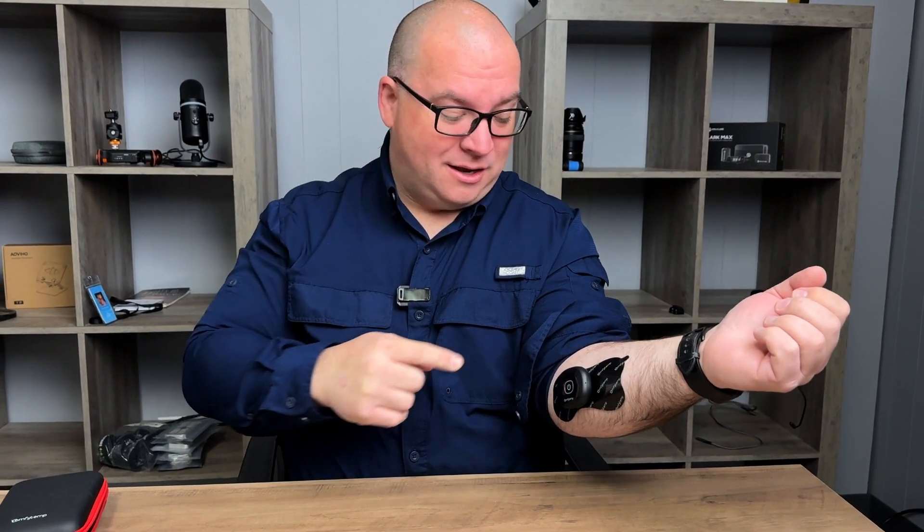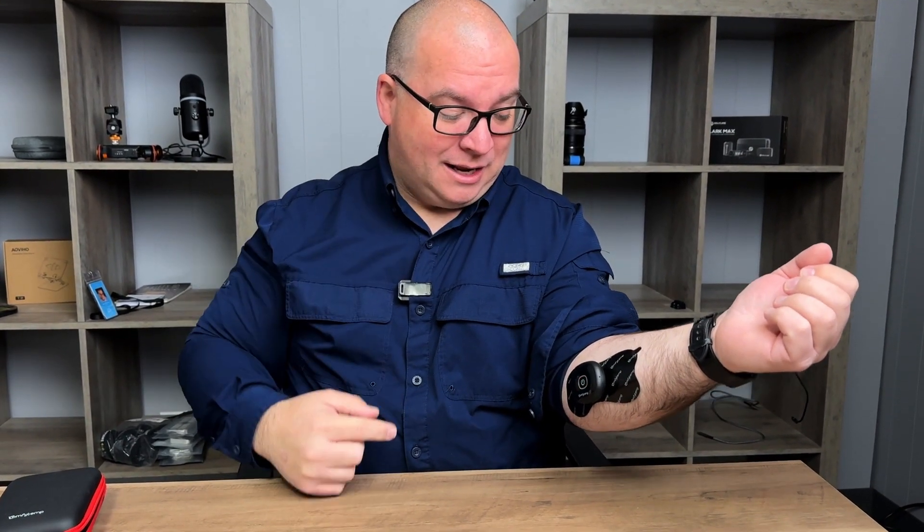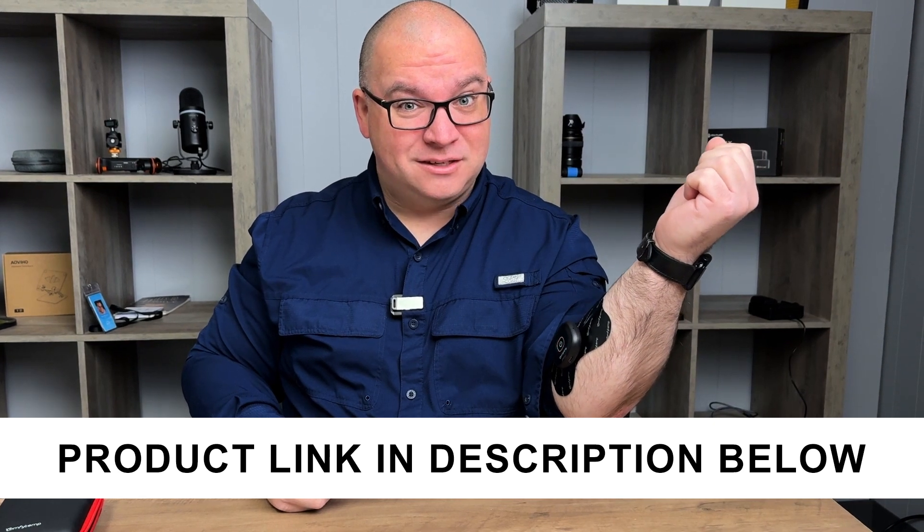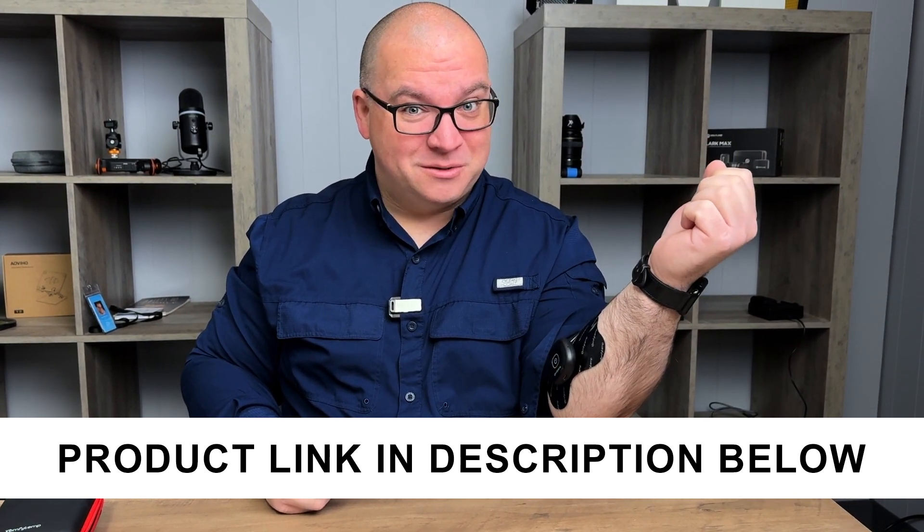This will be great for whenever my back and shoulders are hurting. I can put these on my back and walk around or work at my desk without being bound to wires. I'm really excited to test this out and use it more.